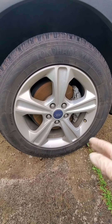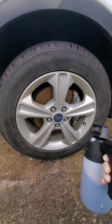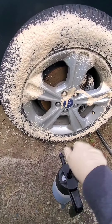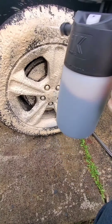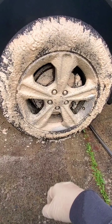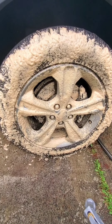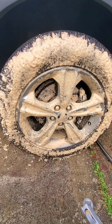Here we are on the other side of the vehicle. I've got my IK foam sprayer and we'll go ahead and foam it up to see how it does with the no-contact wash. It does foam very well and is clinging very well to the surface, which is telling me it's hopefully going to do a really good job.